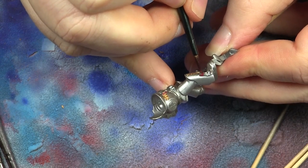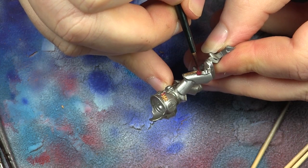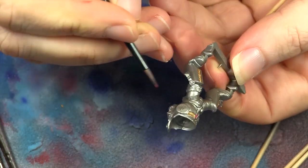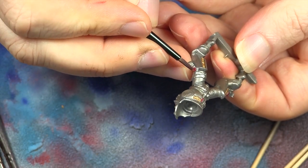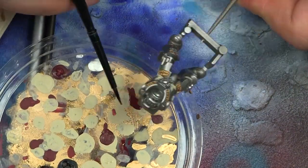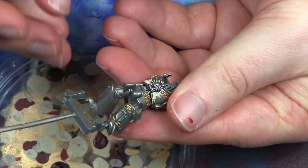I painted the purity seals with Scab Red first, then highlighted with Blood Red. On the Terminators there are usually some chest details too, and I painted those Scab Red and highlighted them with Blood Red as well — it makes a really big difference.